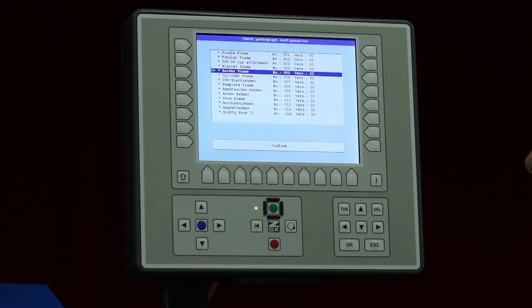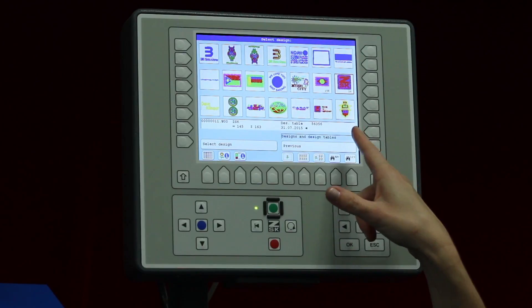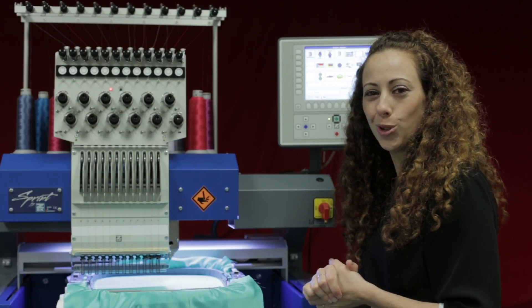Once that is finished, I'll go back in and pick up my design from the memory by clicking here, clicking from the file cabinet, confirm that, and choose my design. That's a quick way to change your pantograph configuration should something happen. I hope you enjoyed the video, thank you very much.